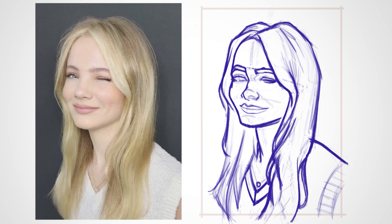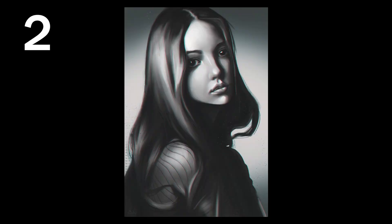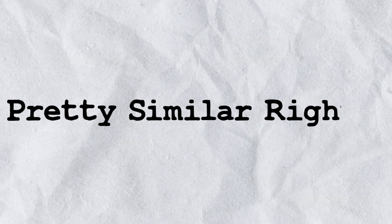To further emphasize this point, I'm going to show you one of my portraits that I did years ago along with the reference image for three seconds each. Pretty similar, right? Now here's both of them side by side.